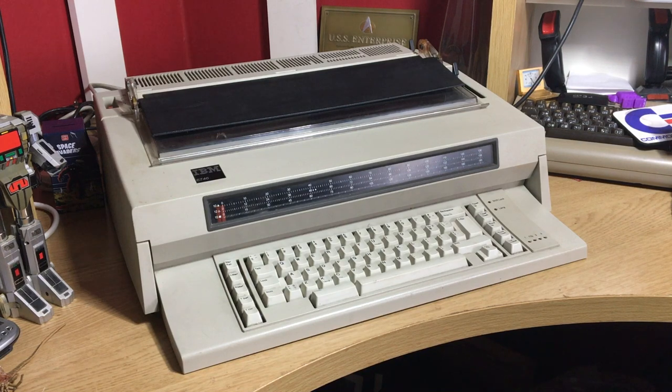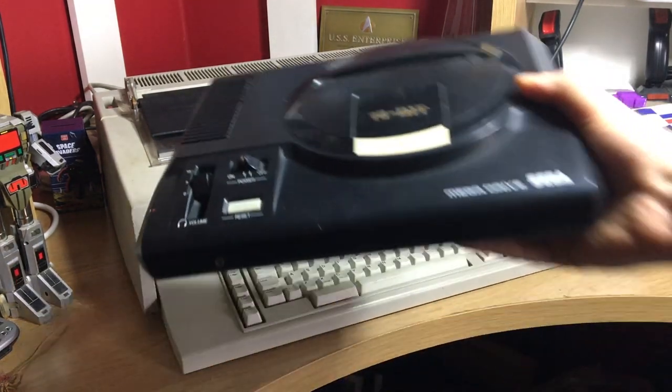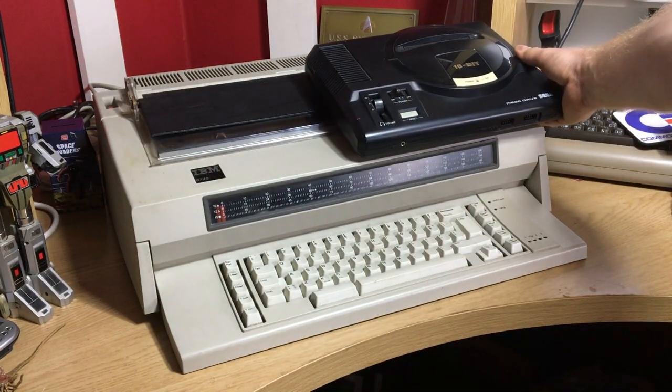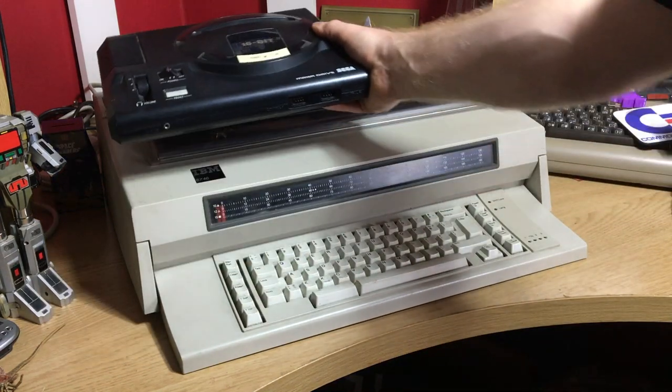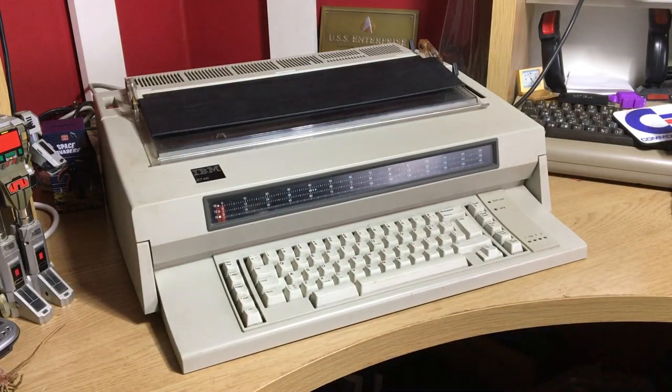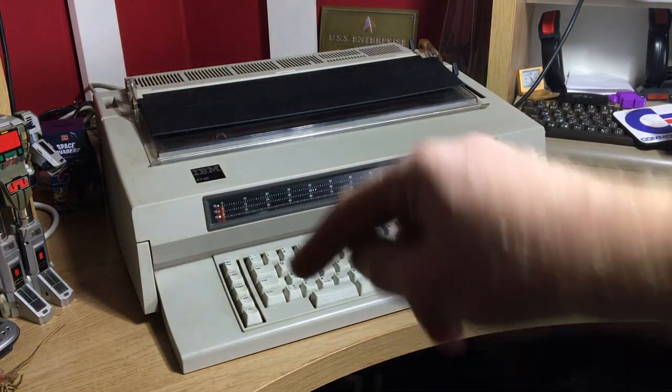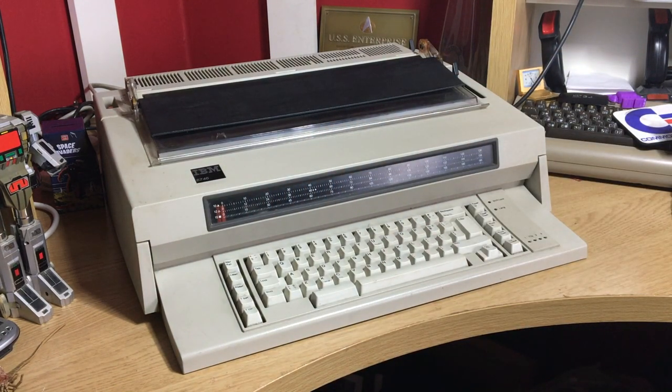I'm going to use the standard unit of measurement for the Geek Club, which is the Mega Drive. As you can see, it is almost two Mega Drives wide and two and a half Mega Drives deep. That is one big machine. This dates from — there's not much history on these online — but we believe around 1984.